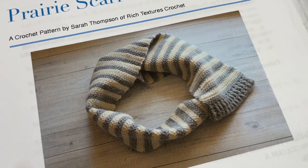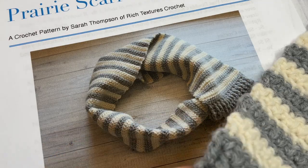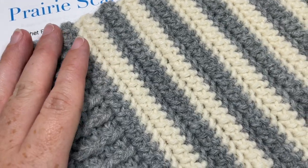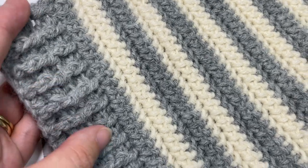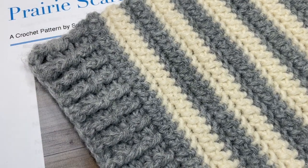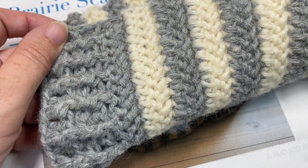Today for the prairie scarf, you can see here in front of you it's a simple stitch design that features stripes of color. The end fringe is just some simple front and back post double crochet stitches, and that's going to give you a nice edging to each side of your scarf. The finished scarf measures approximately seven inches by 65.